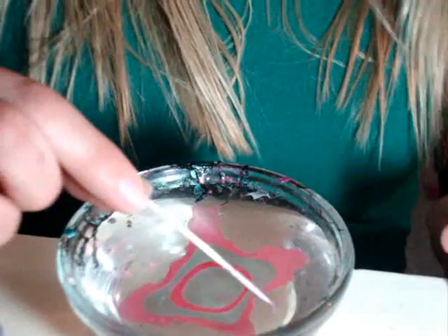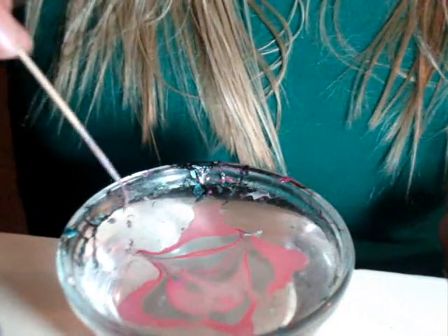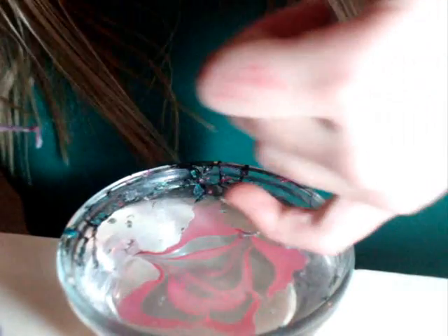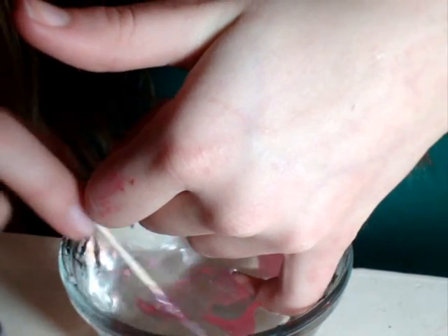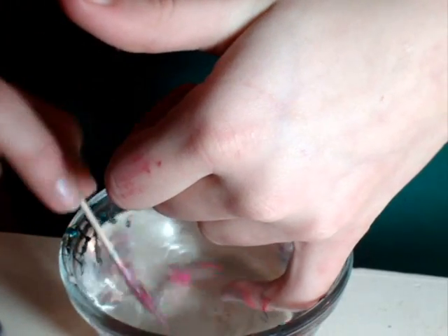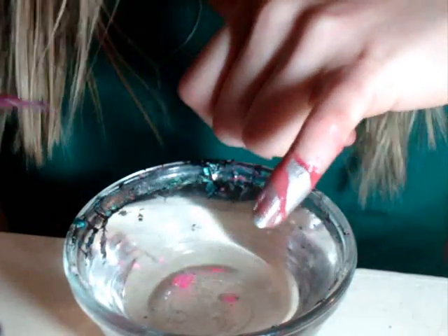Okay, so once you do that, take your toothpick and make little swirls in it so it looks really cool. Then take your finger, push it down on the design you want on your finger, and take away any excess with your toothpick, and then pull your finger out.